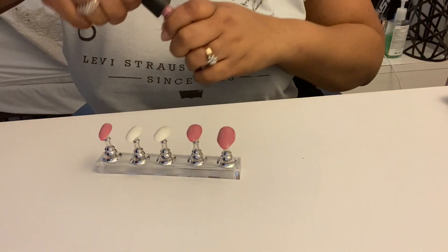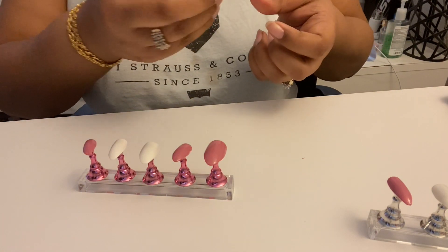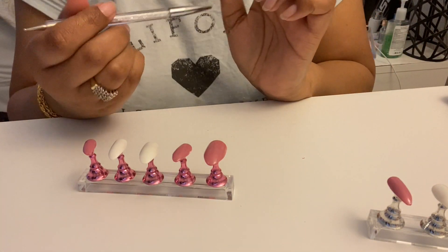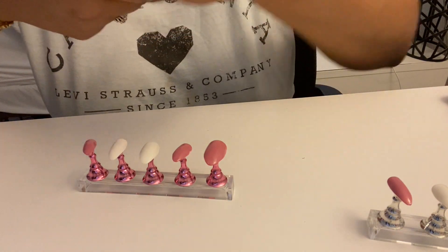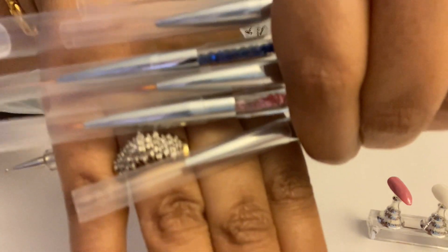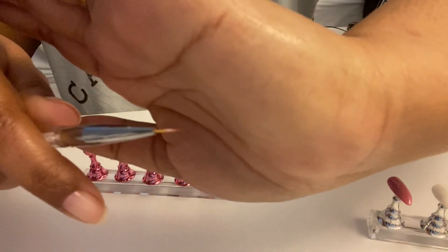Here comes the fun part — we're going to marble! We're going to use a striping brush — I also got these on Amazon, I'll link it below. It comes with seven, all different colors and brush lengths. They're all striping brushes, some long and some short. Each brush has a plastic tip cover, and on the other side is a dotting tool.